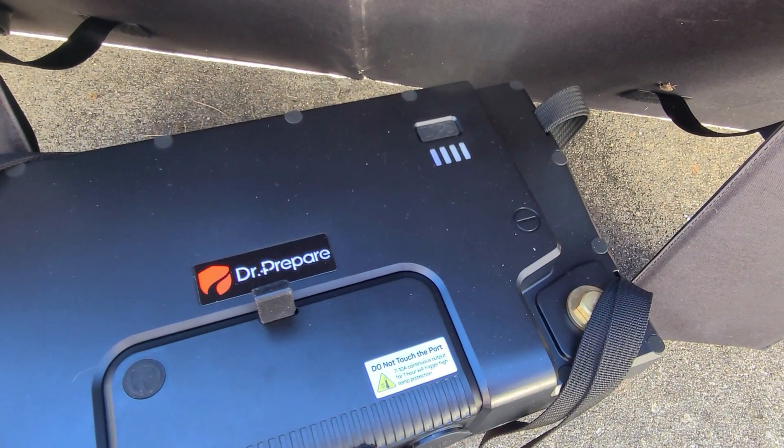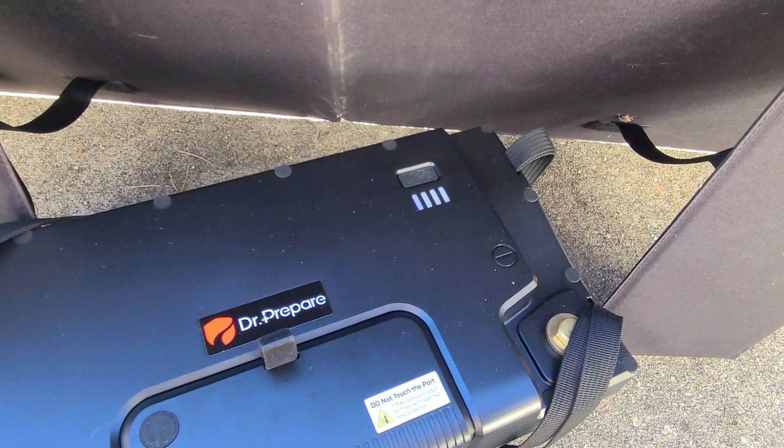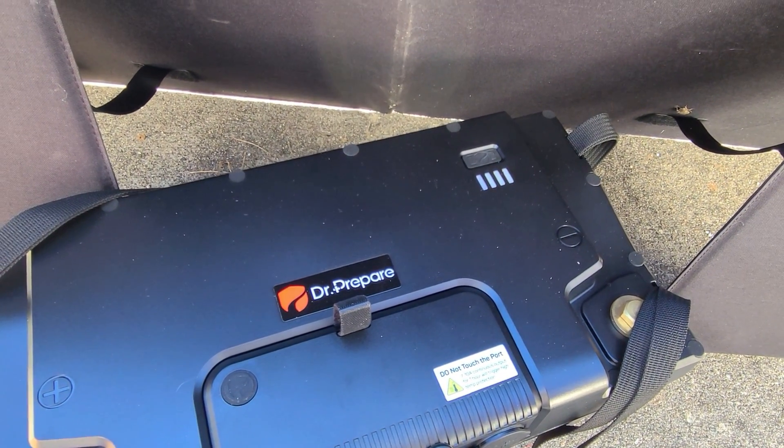I'm going to let this run. It is actually very cold out — it's below freezing. So I'm going to move the battery into the sun in hopes that it continues to charge, because the low temp disconnect will kick back in if I leave it out here long enough, since we are at about 28 degrees Fahrenheit.